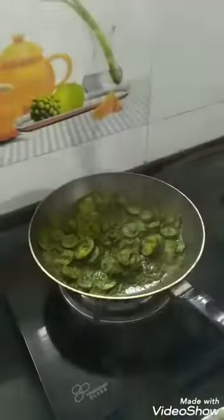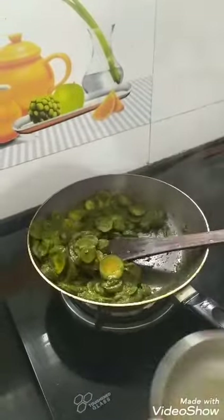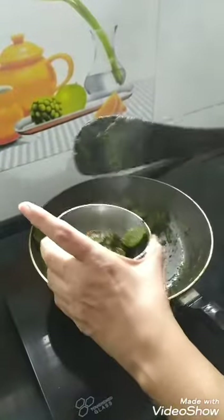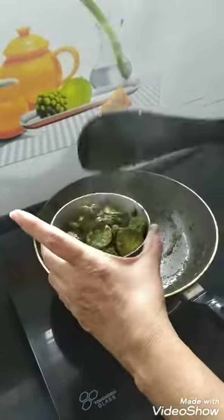We are going to mix the gravy in with the sponge gourd.